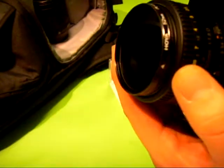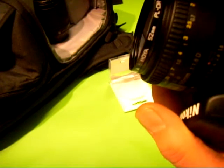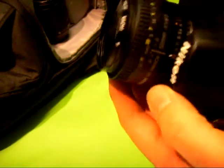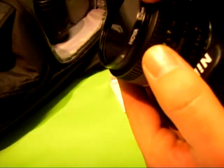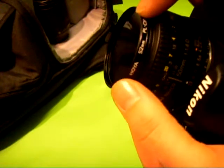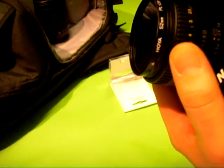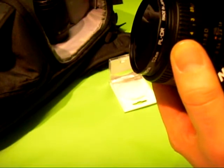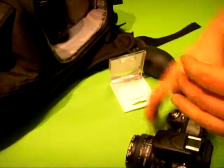They're not cheap. This one I've got on here is a 52mm, which is for my 50mm lens. This one's a Hoya — you can get cheaper ones but I prefer Hoya myself.